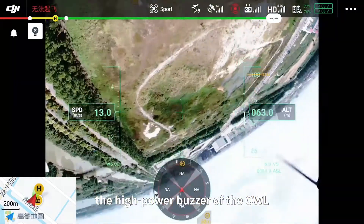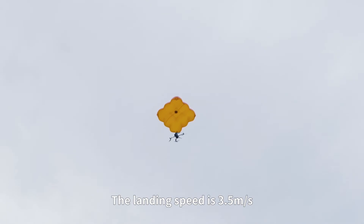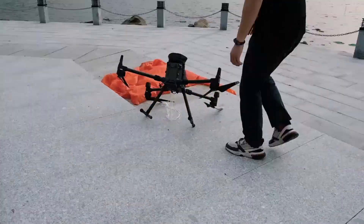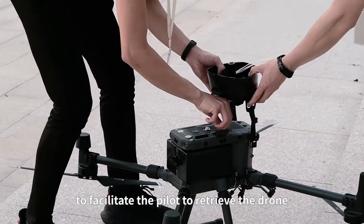When the parachute is forced to land, the high-power buzzer of the OWL will send out a falling warning to alert ground personnel to stay away. The landing speed is 3.5 meters per second. After touching the ground, it will buzz continuously to help the pilot locate and retrieve the drone.